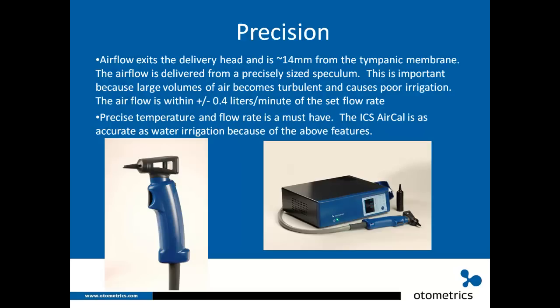Here on the left-hand side we have the irrigator head without the speculum on it. There's a little bit of plastic that protrudes out — that's where the air is coming out of the head. That section ensures the volume of air is correct and does not become turbulent. The upper part is the viewing area where you view the eardrum through the otoscope head, providing a nice viewing angle as well as precise air flow.